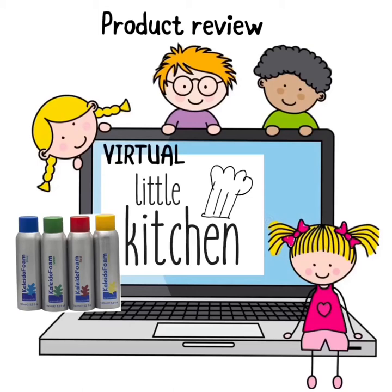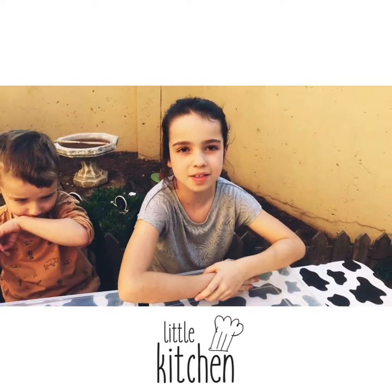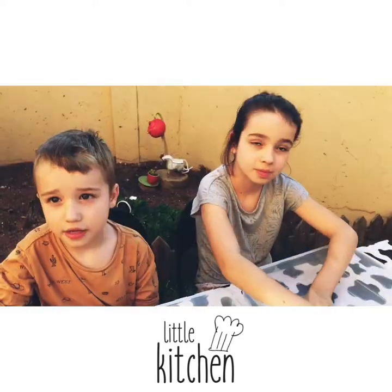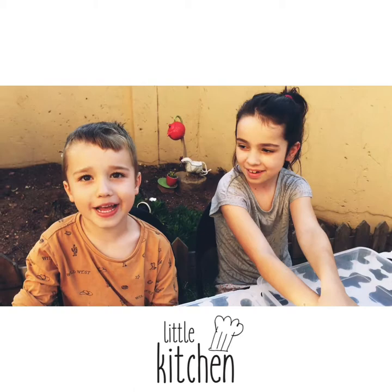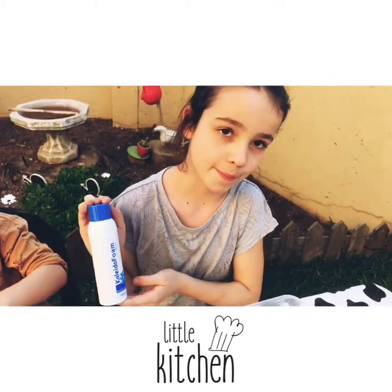Welcome back to Virtual Little Kitchen. Today we did another product review — we reviewed Kaleido Foam from Acorn Kids. Hi everyone and welcome back to Virtual Little Kitchen. Today is Review Tuesday. Today we are reviewing Kaleido Foam.